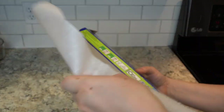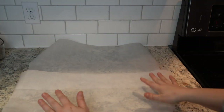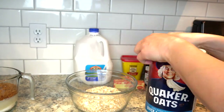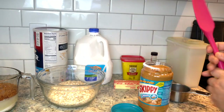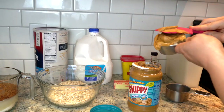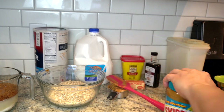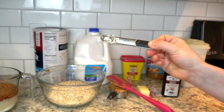Another thing that needs to be done ahead of time is to get some parchment paper out. I usually lay out two sheets worth and this allows you to have a place to spoon out your cookies on a non-stick surface. I also pre-measure the rest of the items: two cups of oatmeal, a half cup of peanut butter, and a half cup of butter. I do this all ahead of time because you'll need to add them in rather quickly after you cook the initial ingredients on the stovetop.